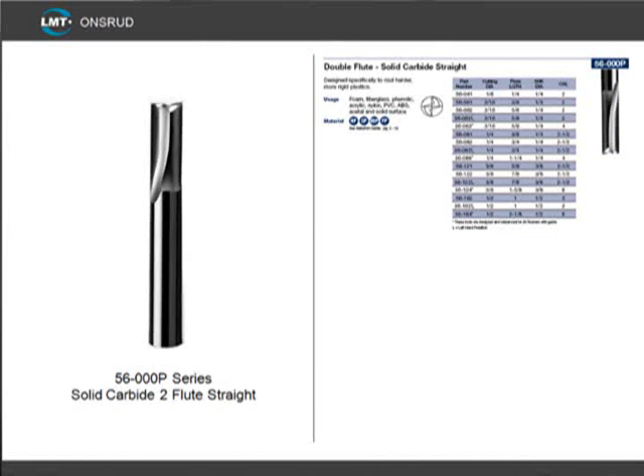Now when cutting hard plastic, the most popular tool to use is our 56-000 P-series. This is a solid carbide double-edged straight V-flute, and works well for materials 3/8ths inch or thinner. These tools are available in 1/8th to 1 inch diameters. This style of cutter has a V-flute geometry, which allows the chip to form and break on itself, resulting in a good edge finish.